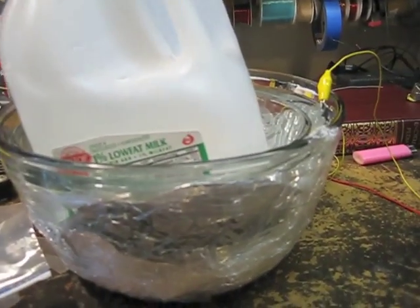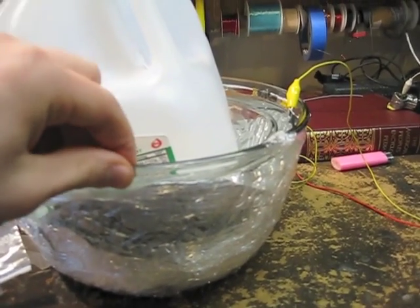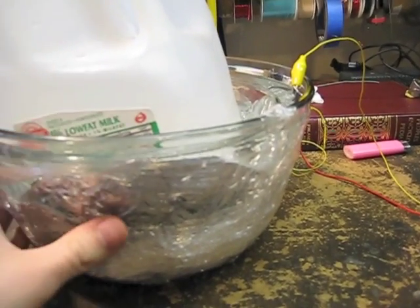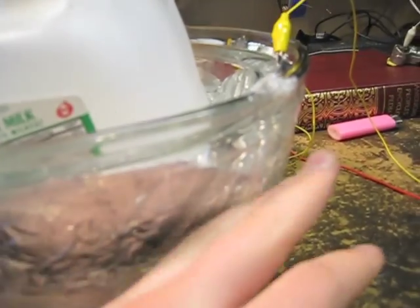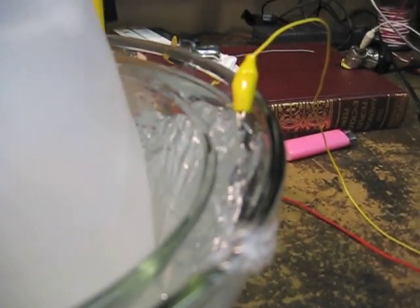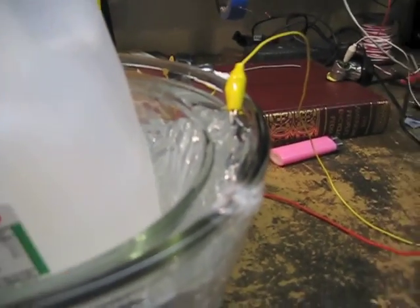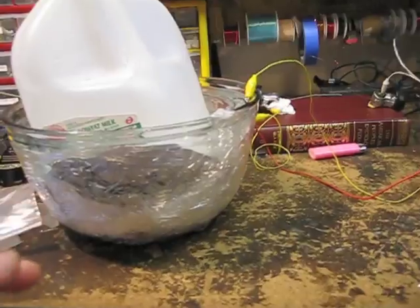It's basically two sheets of foil separated by a Pyrex glass bowl. It's really hard to get the foil really close to the edge of the bowl, so for the outside I wrapped it with plastic wrap, pressing it in. On the inside layer I have another bowl inside, and between the two bowls where the foil is, I poured salt water, so the whole thing is conductive down there. It just gives me a smaller distance between the two capacitor plates.